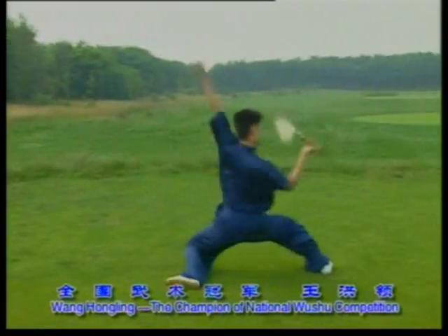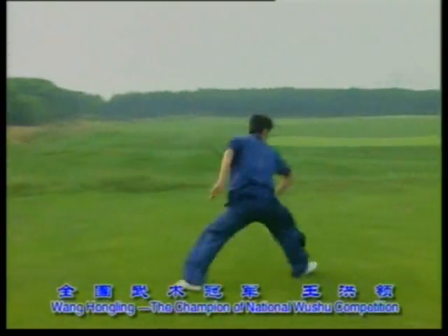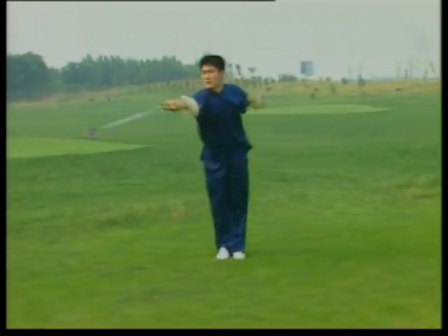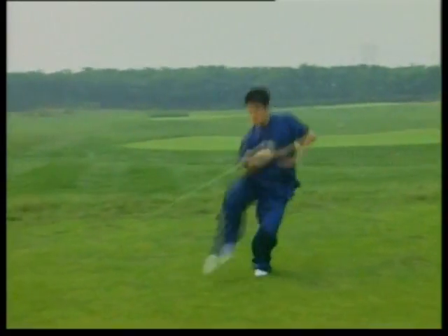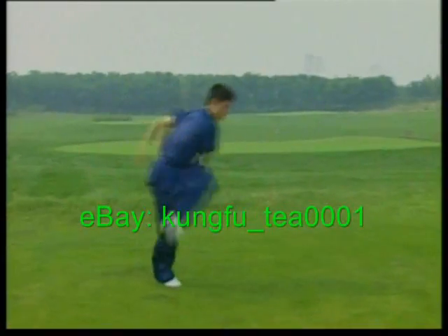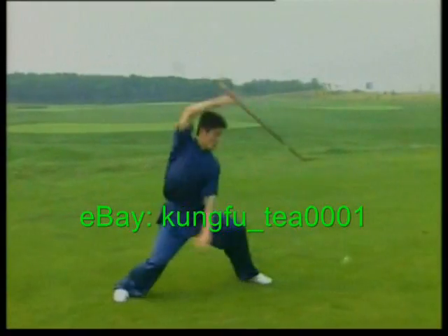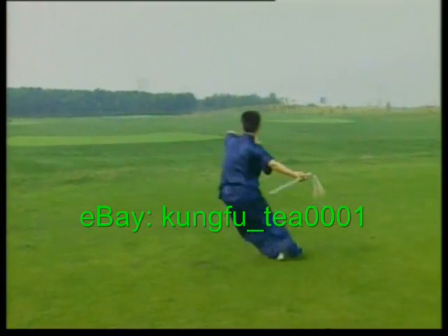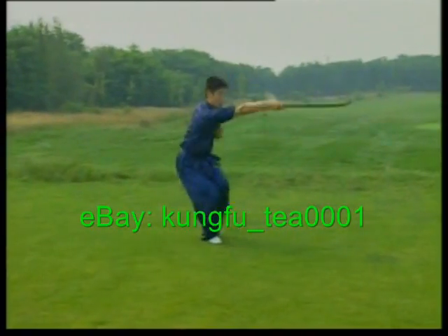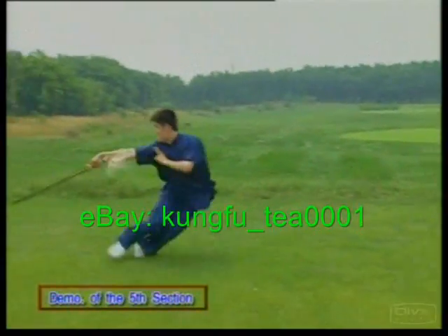Mr. Wang Hongling, the first prize winner of the Chinese national wushu competition, is invited to perform and demonstrate here. Please watch me attentively.